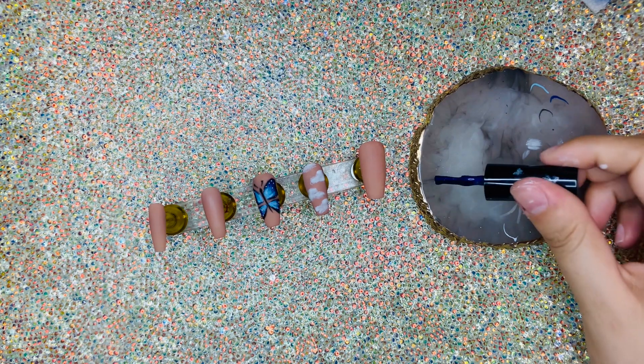If you want to stop here you can. I just felt like there was something missing, so I went ahead and added a blue French tip.